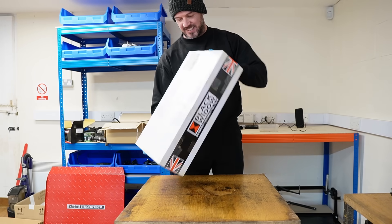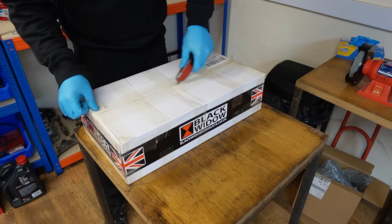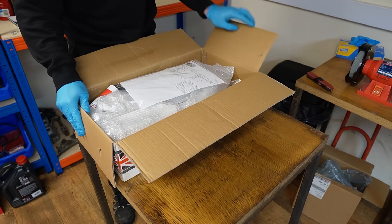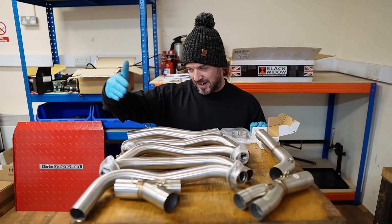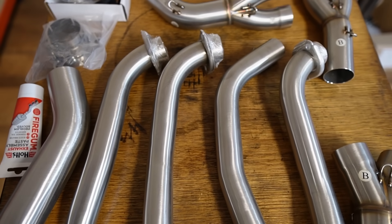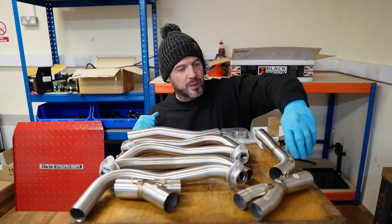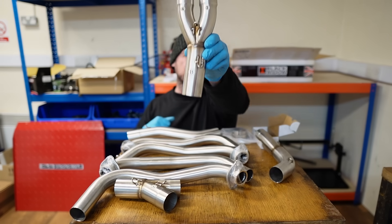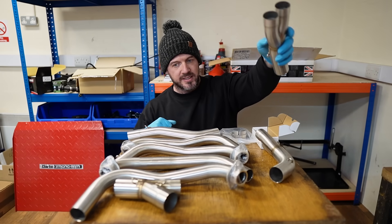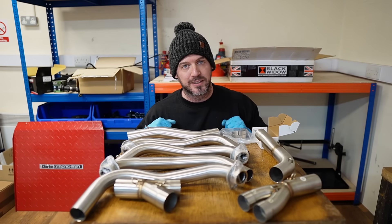What we have here is some Black Widow headers - lovely, clean, fresh, brand new Black Widow headers. Not only are they stainless steel, but what I love about these headers is that Black Widow number them up. This one, for example, has got four and three on it and the letter B, and what that means is come installation, it makes life a lot easier. And installation is exactly what we're about to do.